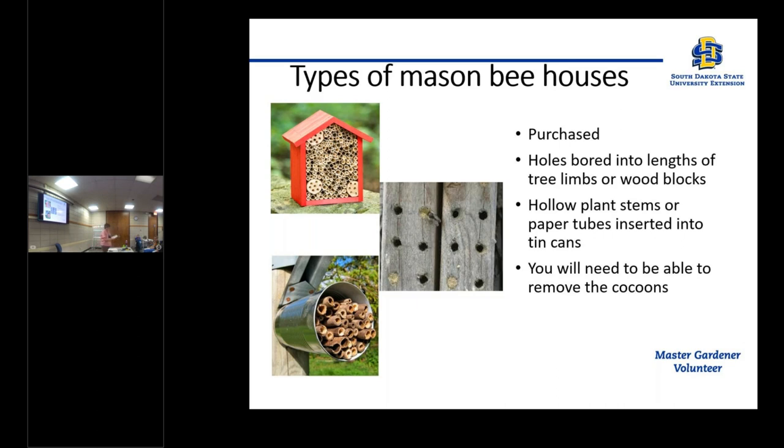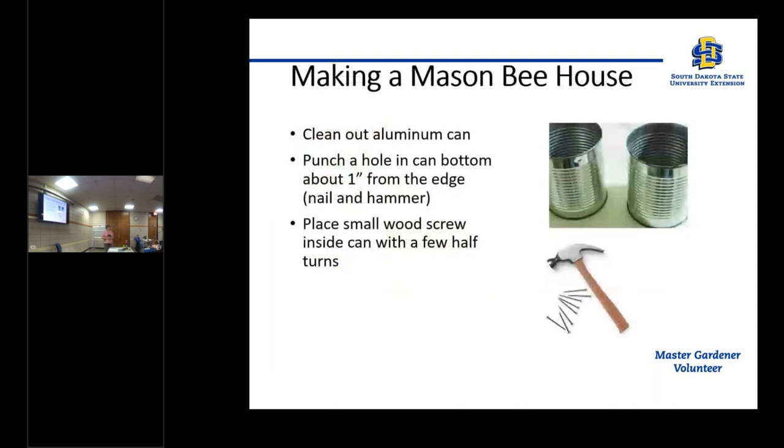I have a handout here that gives the pros and cons of each type of nesting tube and also the mason bee perspective — what a bee would think of a particular type of house. Today we're going to try making a mason bee house, and we're going to make it in an aluminum can.